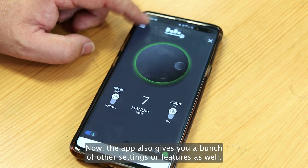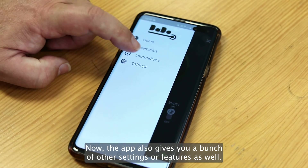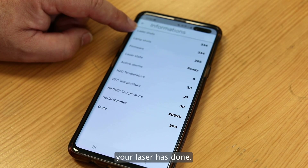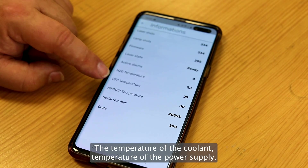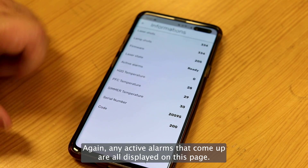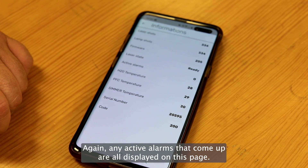The app also gives you a bunch of other settings and features as well. The information page is excellent because you can see how many shots your laser's done, the temperature of the coolant, temperature of the power supply, your serial number is displayed here again, and any active alarms that come up are all displayed on this page.